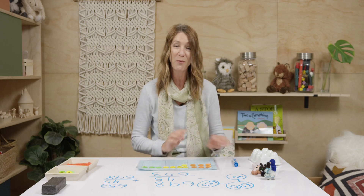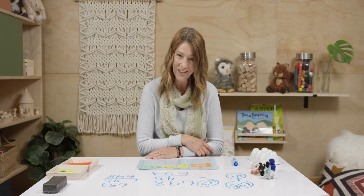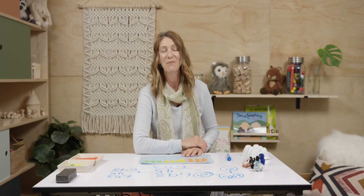You've got some similar problems to do in your textbook and workbook, so I'll let you get started on that. My little friends and I say goodbye to you, but we'll see you next time.